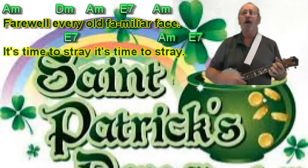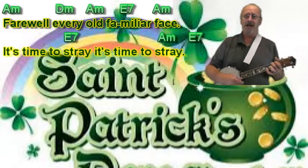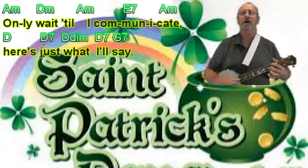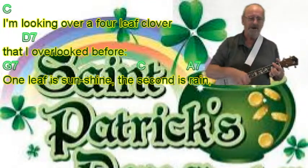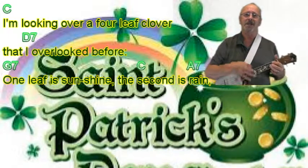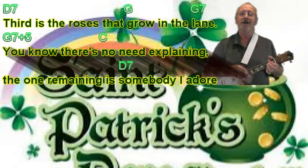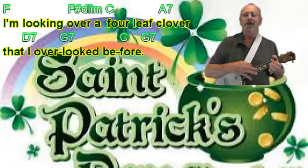Farewell every old familiar face, it's time to stray. It's time to stray. Only wait till I communicate, it's just what I'll say. I am a little girl, the four-leaf clover that I overlooked, gave love. One leaf is sunshine, the second is rain, the third is the roses that grow in the rain. You know there's no need to wait. The one remaining is someone I adore.